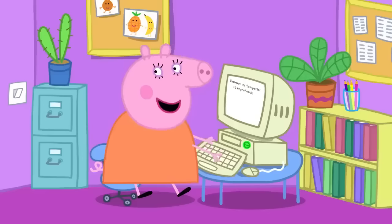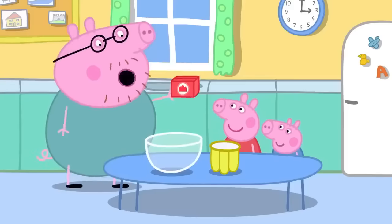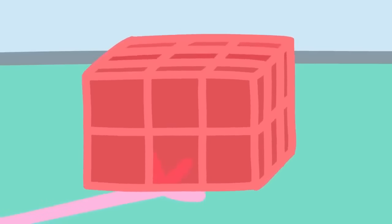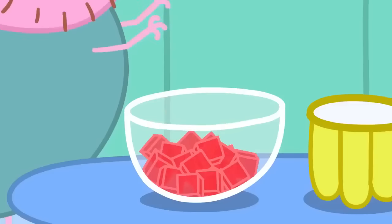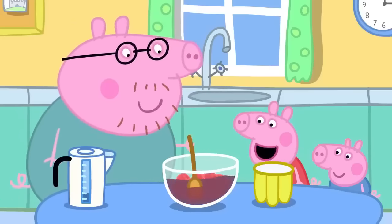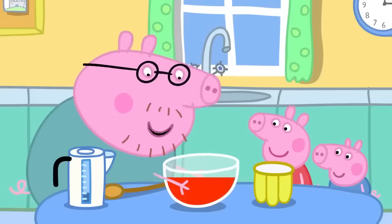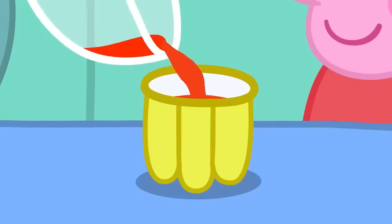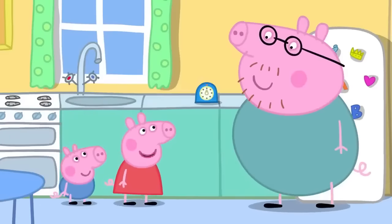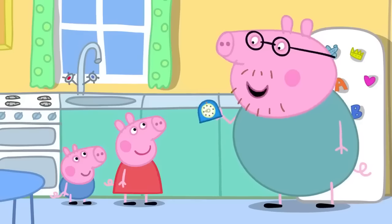Back home, they start making the jelly. First, they open the packet and take out the jelly cubes, which are a bit wibbly and wobbly. They break the cubes into a bowl and add hot water — a grown-up must do this bit — then stir. The water turns strawberry colour as the jelly cubes melt. They pour it into the jelly mould, then put it in the fridge. The fridge will make it go cold and wobbly. They set a timer, and when it goes ping, the jelly will be ready.